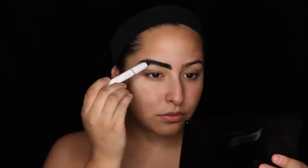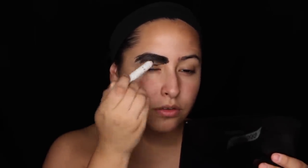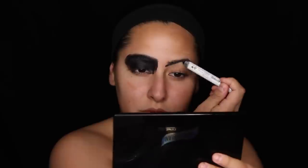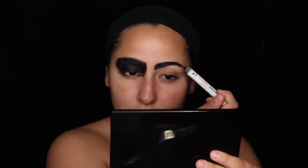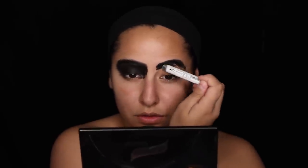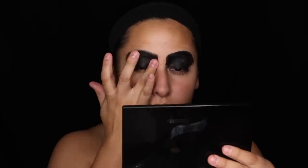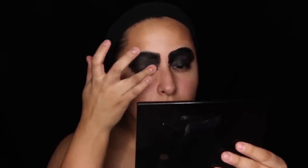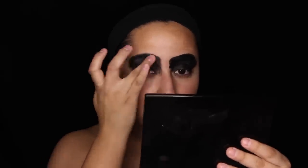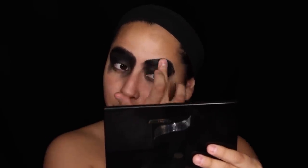I'm taking a NYX Jumbo Pencil in Black Bean and I'm just going to be applying this, covering my brows, all of my eyelid, and underneath my eye. I do this in sections because I wasn't sure exactly how I wanted to do this — I kind of winged this look. I'm placing that all over my eye and then blending it out with my finger just to make sure there are no clumps.